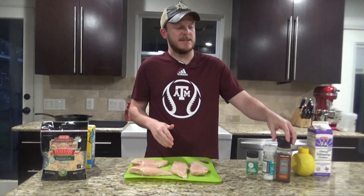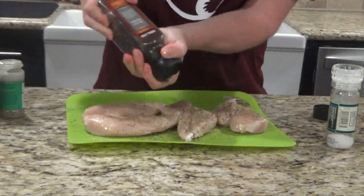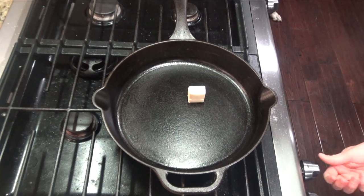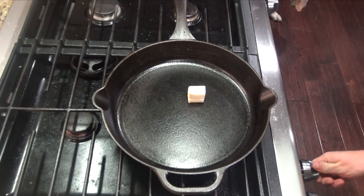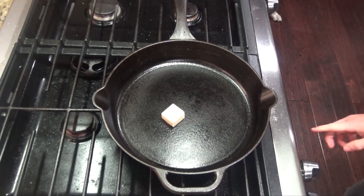To get started, we're going to go ahead and season the chicken with salt, pepper, and Italian seasoning. Once you have your chicken seasoned, you can go ahead and heat one tablespoon of butter on your cast iron skillet over medium-high heat. As your butter is melting, go ahead and preheat your oven to 350 degrees.